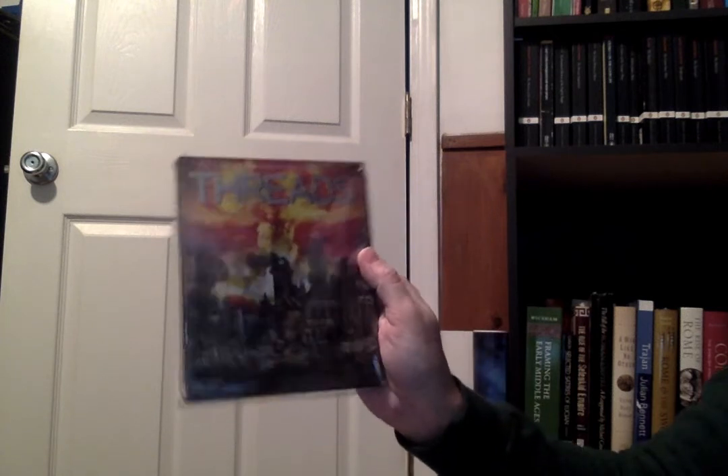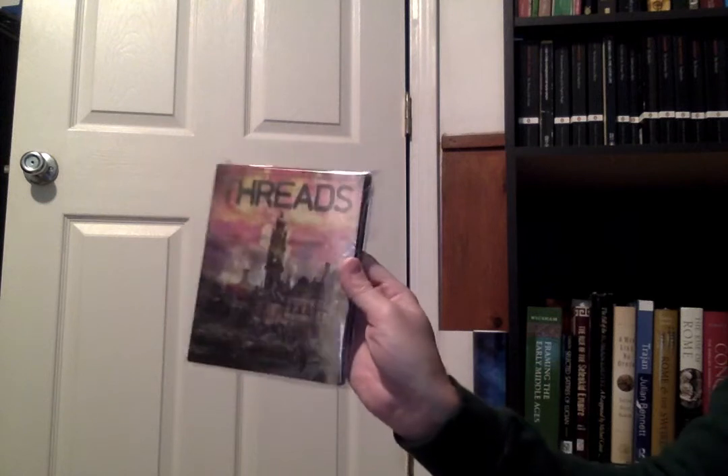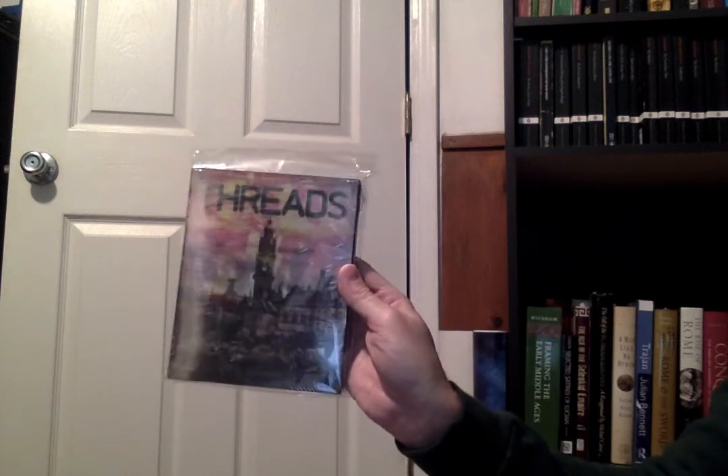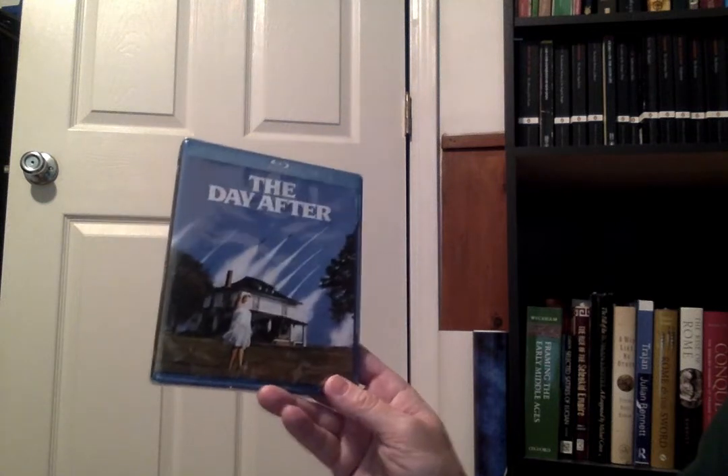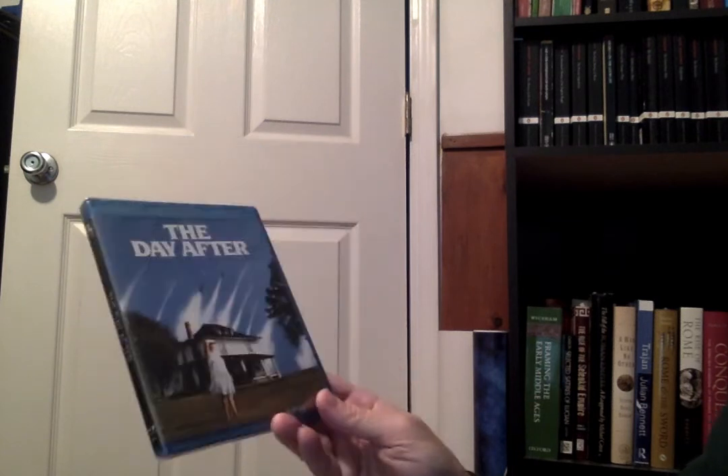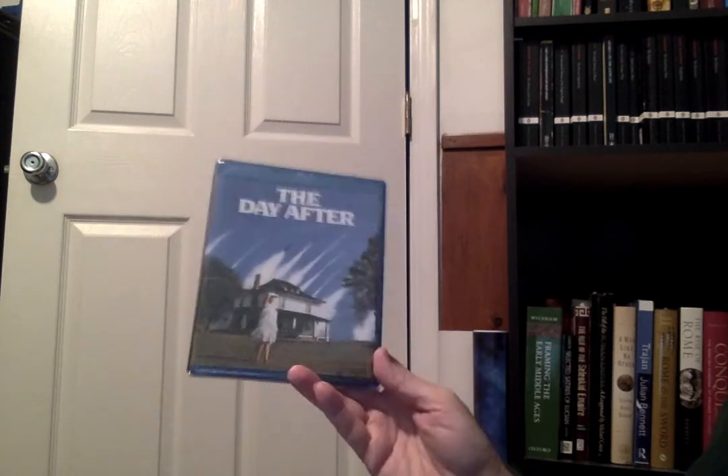Moving on — this is the very first issue of Threads, the post-apocalyptic UK movie. My wife had bought me a region-free DVD player years ago and I bought the British version, but this is from Arrow/Severin and it's the very first time it's been released in North America on disc, on Blu-ray. Just about a week apart, the first Blu-ray release of The Day After also came out — that's kind of our version of Threads, but very tame in comparison.